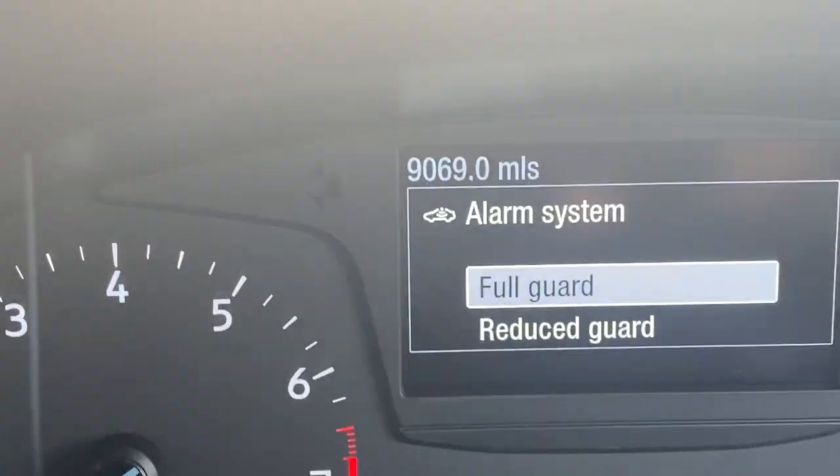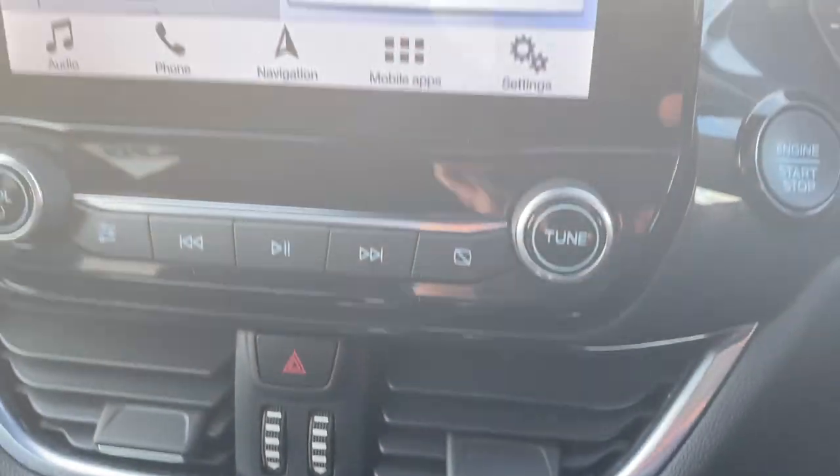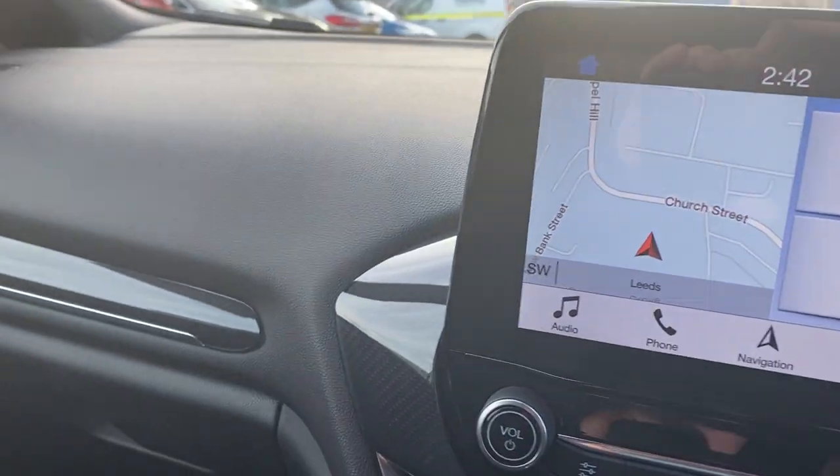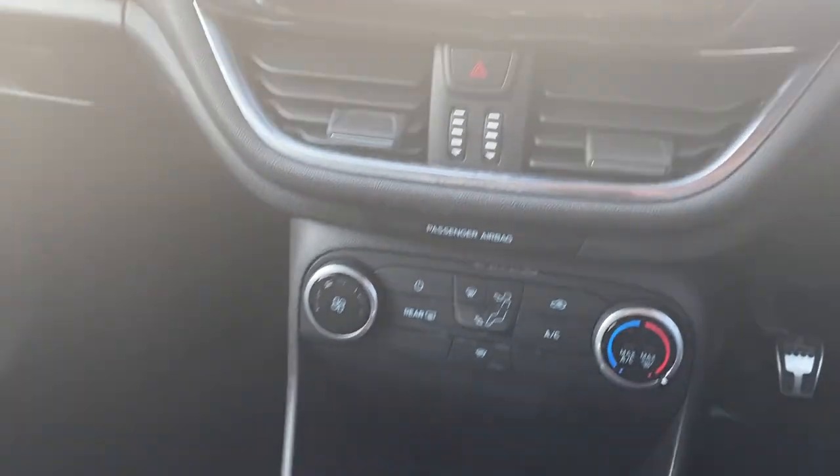The car has only done 9,069 miles - so nice little miles. Dashboard, plastics, everything looking absolutely beautiful. We have got a bit of sunlight streaming in making it a bit bright and glary, but apologies - as you can see, everything absolutely fine. Really, really nice car.